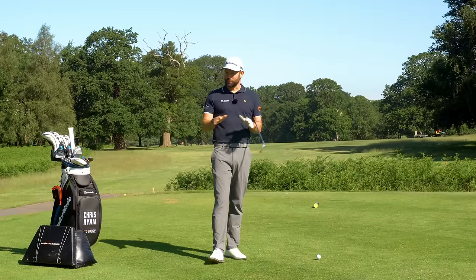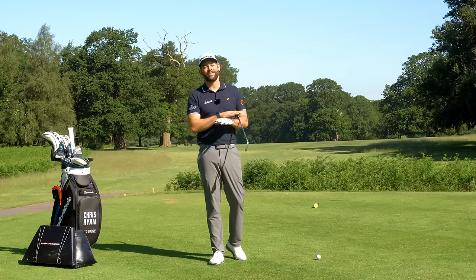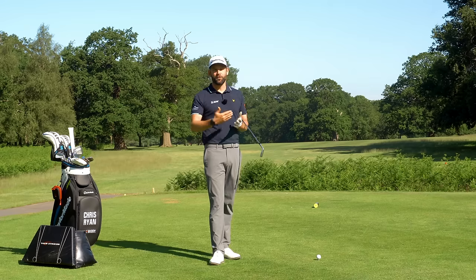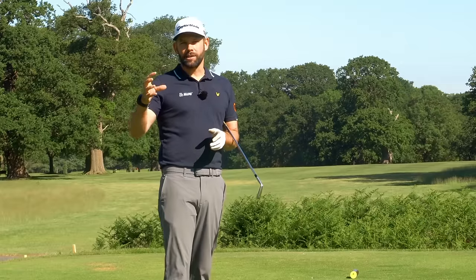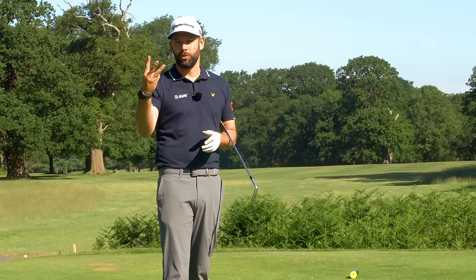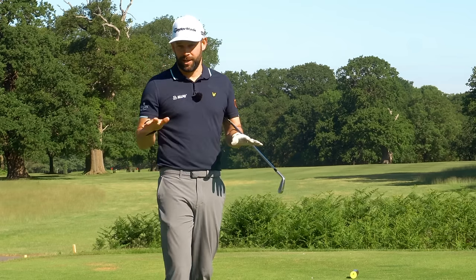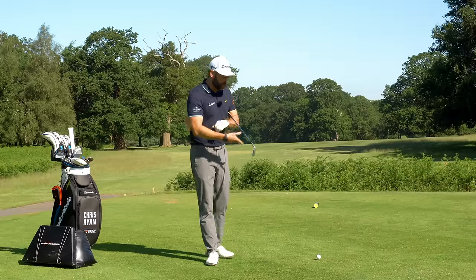So what is the fault? We're talking about the over-the-top move. It is so common - I've coached for a number of years and it is still the fault that just comes through the door over and over. We're going to give you three drills which I know can absolutely help you fix this, and that final drill at the end I've never seen fail.